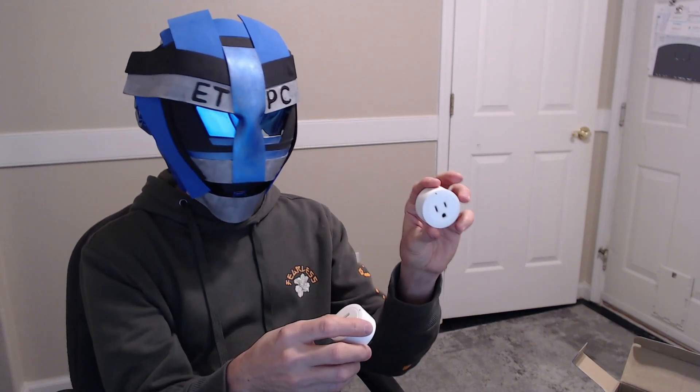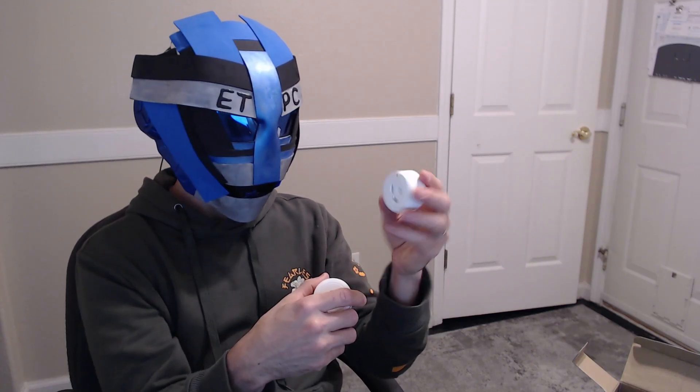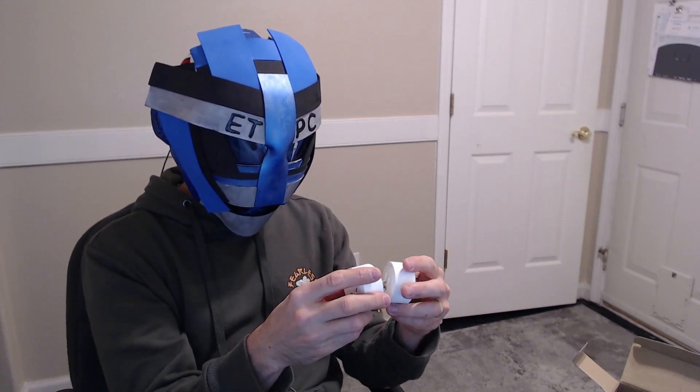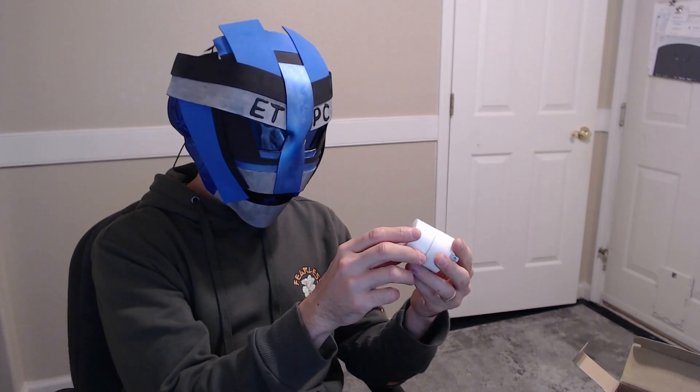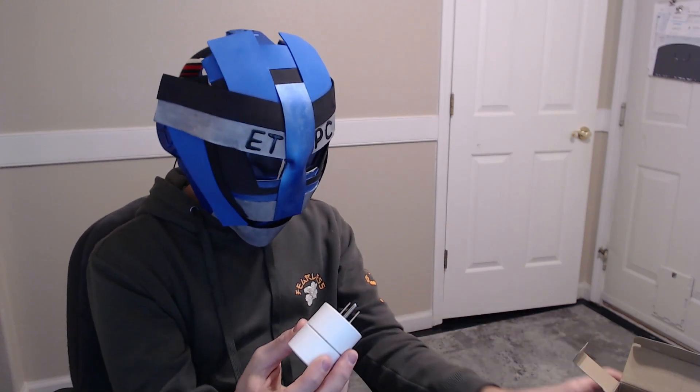They're super small — maybe three-quarters of an inch wide and then the standard outlet size, with a power button on the side. Pretty much just tell Amazon to discover devices, and it'll find these once you plug them in. You might have to hold down the power button and get the light on the front to start blinking.